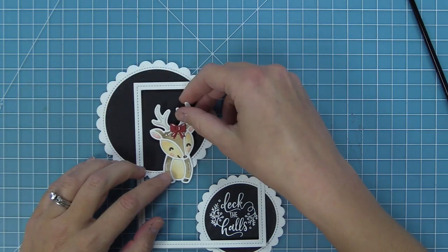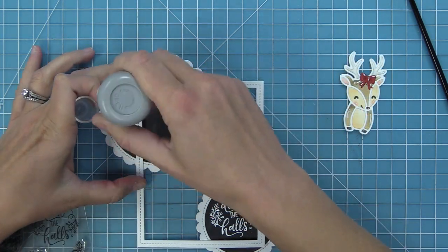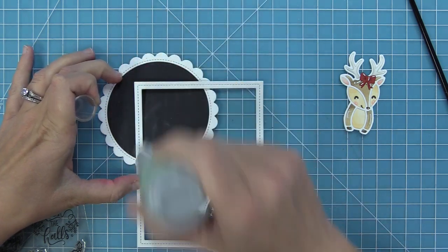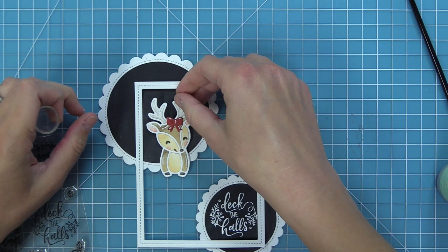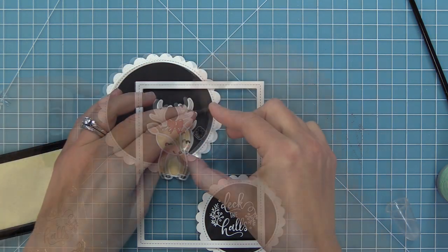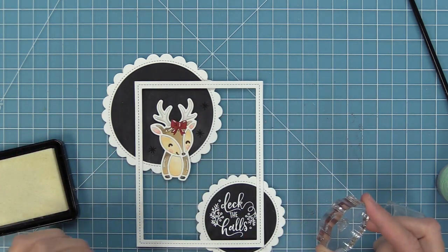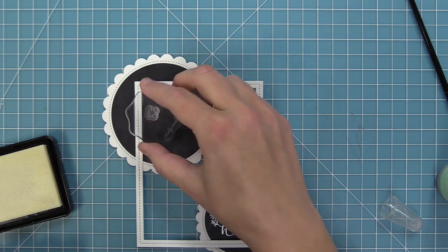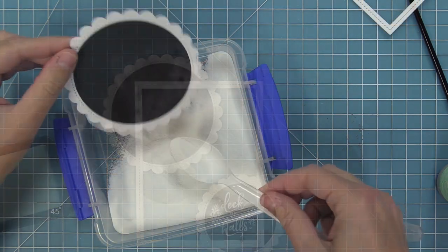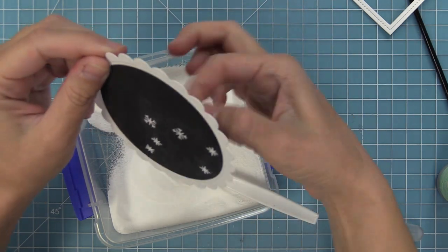Next we're going to do some snowflake stamping. I'm going to stamp snowflakes all around the deer area, using snowflakes from both the Giant Holiday Messages and the Magic Holiday Messages stamp sets — I just shopped my stash for some cute different sized snowflakes. We stamp those all around and then sprinkle on the heat embossing powder and heat it up with the heat tool to have that nice bright detail.